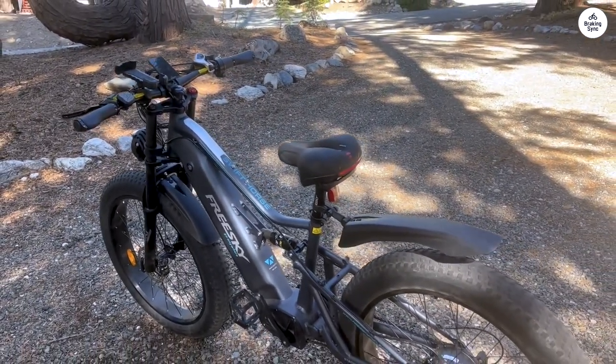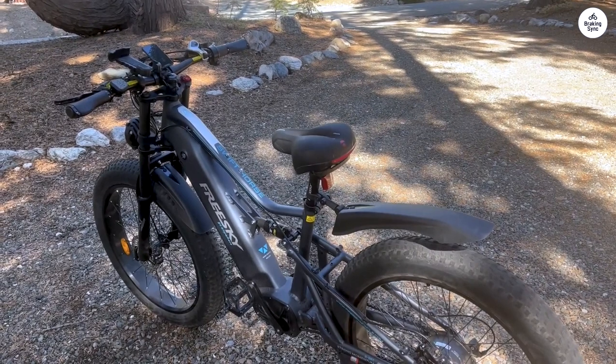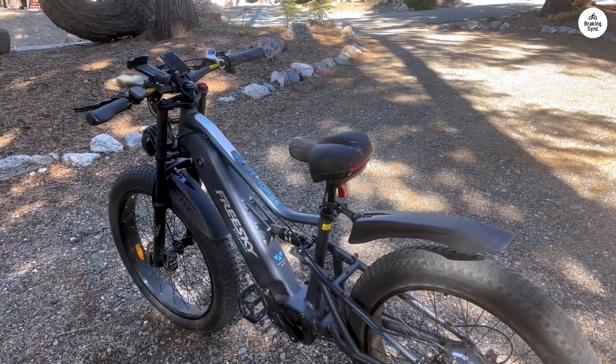The battery is securely stored in the downtube, with a convenient charging port and a keyed lock for peace of mind.